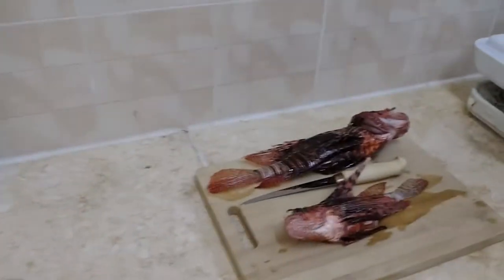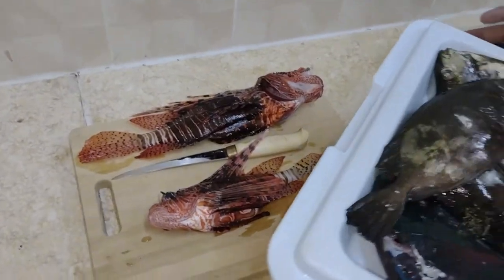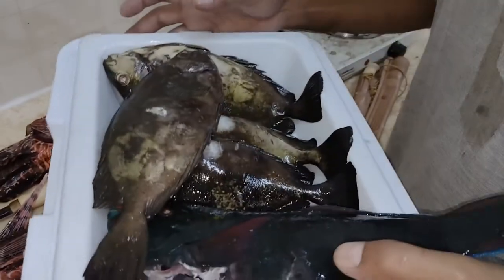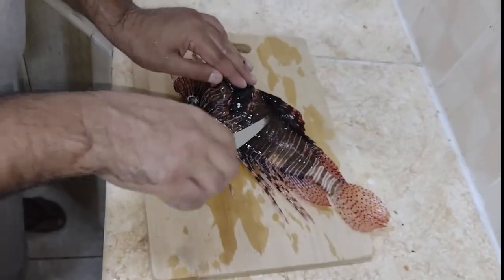But we are going to clean them. We got this one and there's another lionfish right here that we're going to clean up. We also have a bunch of parrotfish and a bunch of rabbitfish, and we're going to clean all these guys up and have dinner in no time.